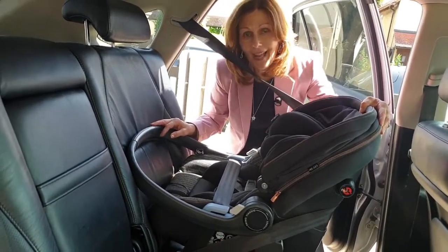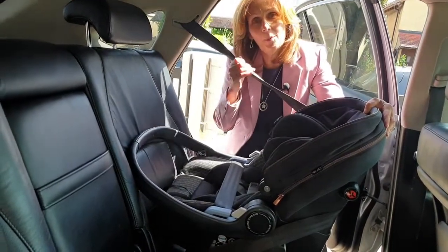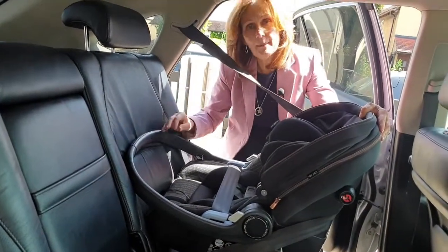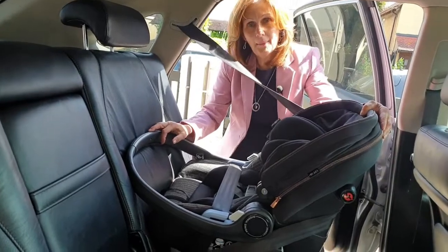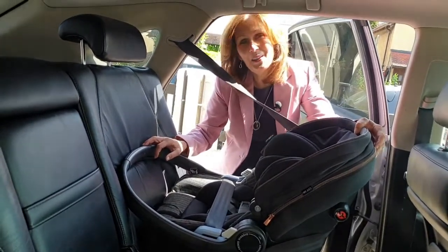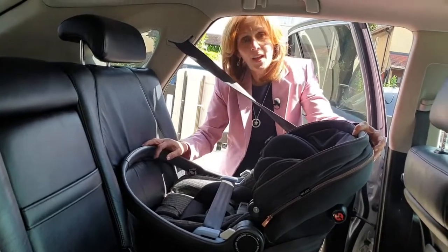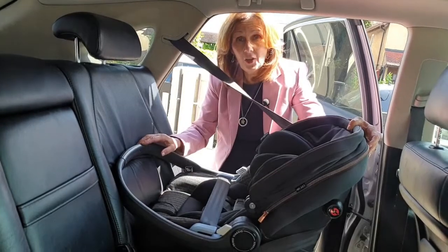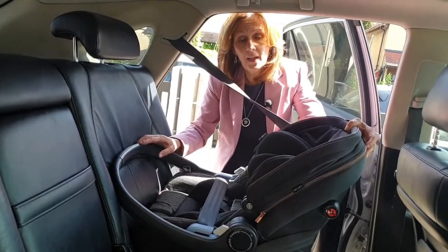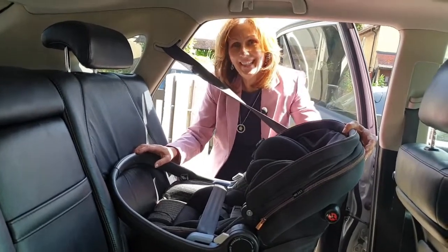So this is the amazing Lounge car seat fitted in the back of a standard car using only a normal seat belt. If you want any more information on this seat or any of the Peg Perego products, do get in touch by any of the normal channels. If you are on our YouTube channel, we'd love it if you subscribe by clicking the bell icon. You can also check out the fitting instructional video with the Isofix base that we've recorded on the Peg Perego Lounge car seat. Thanks for joining us again today.